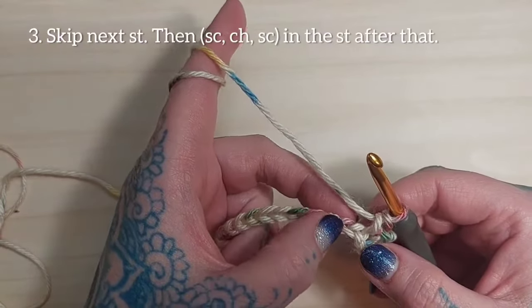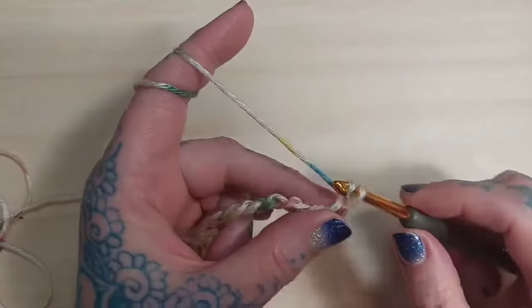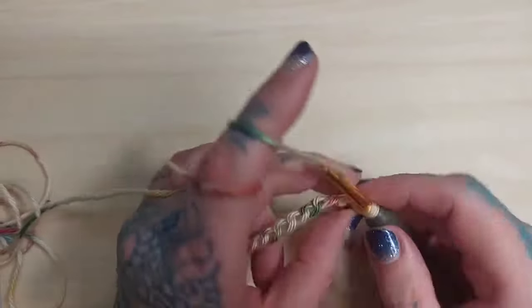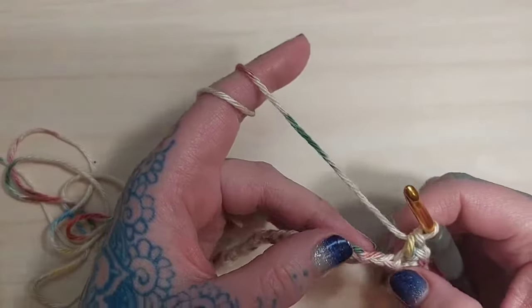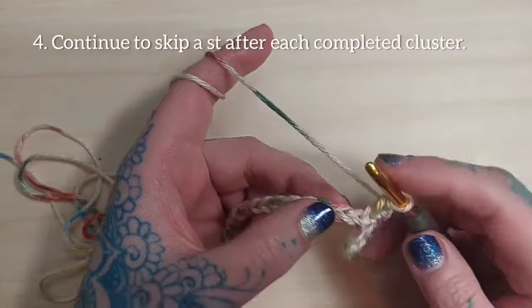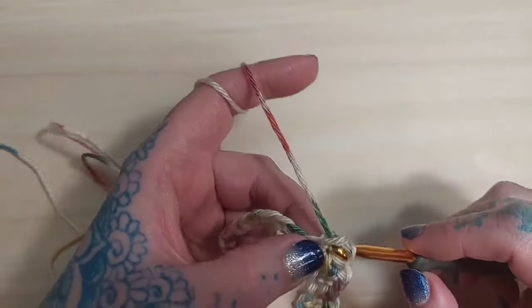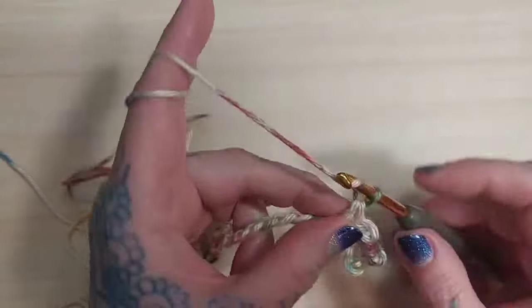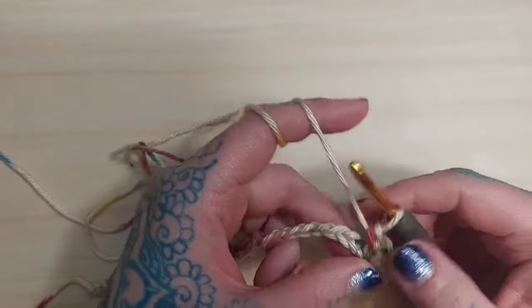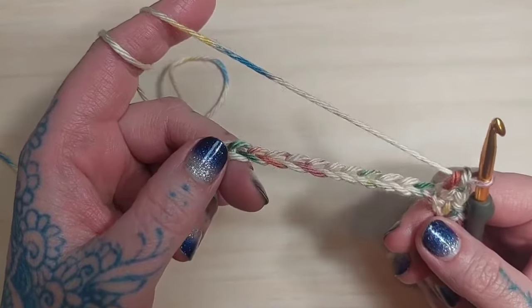Next, I'm going to skip the next stitch, and in the stitch after that I'm going to single crochet, then chain one, and then single crochet again in that same stitch. I'm going to skip the next stitch, and in the stitch after that I'm going to do the same thing: single crochet, chain one, and single crochet again in that same stitch. I'll continue that same pattern until the last stitch of my row.